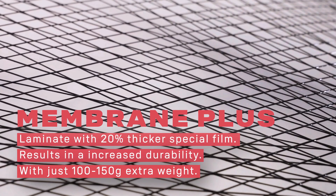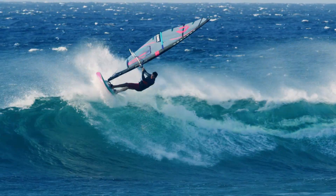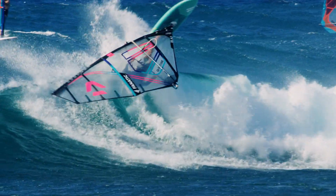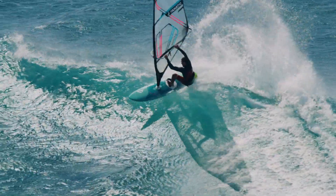With the Duotone membrane, a predefined computer-simulated plotter lays Dyneema fibers exactly in the force directions on top of the first film layer. The top layer is then applied and compacted in a vacuum process before the adhesive is activated under heat.